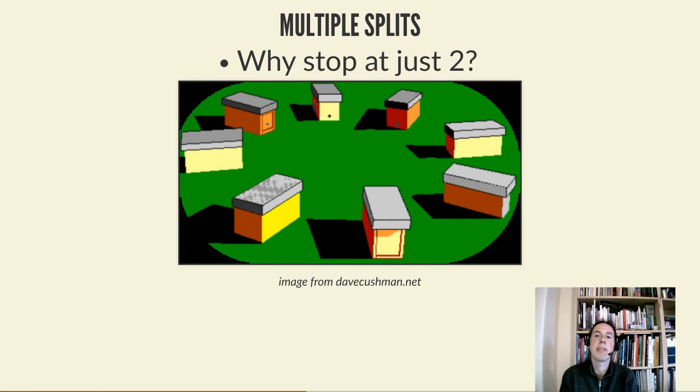Every new box has a small package of bees, brood, and importantly at least one queen cell. The queen can emerge, get mated, and you basically have a new nuke - an easy way to go from one strong colony to many nukes rapidly. The important thing to note is that the original queen must not end up in one of those boxes, because her pheromone will draw all the flying bees to that one nuke and deplete the others.